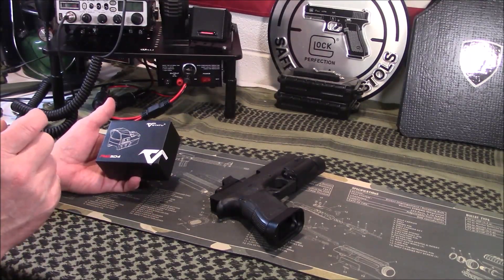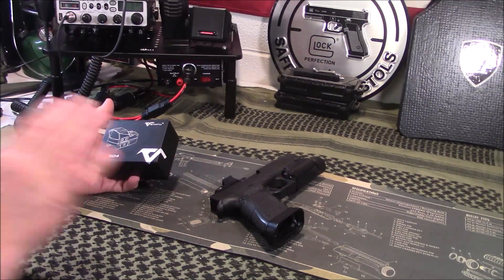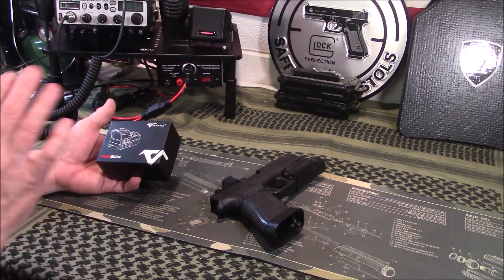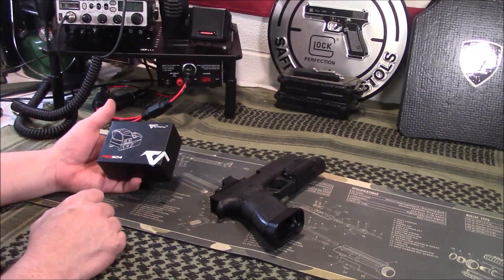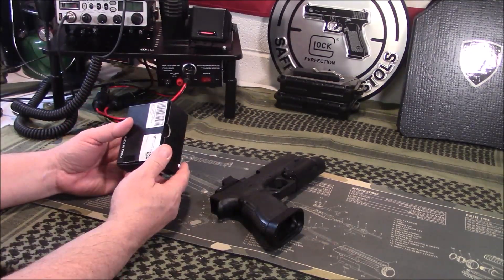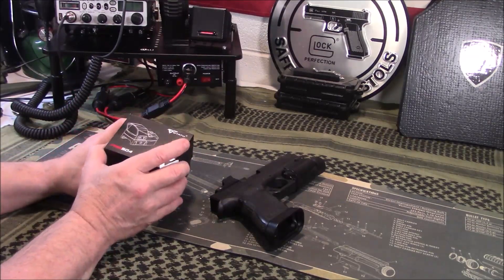So let's say you can get a red dot for $100 — for the extra $25, this had a lot of good features that I thought was worth the extra money. So still, not the cheapest of the cheap, but not in the realm of expensive either.